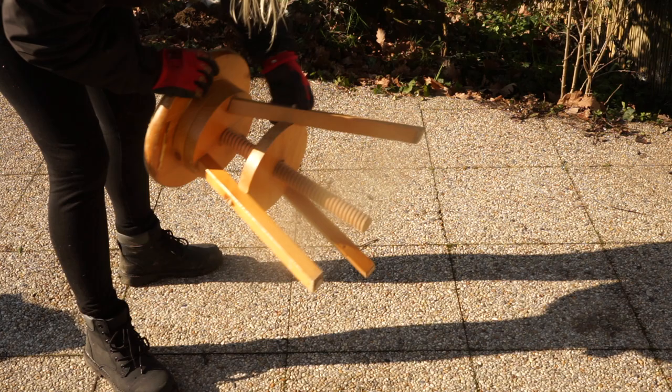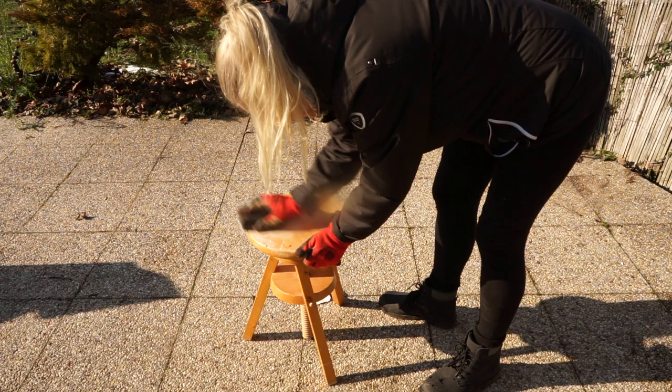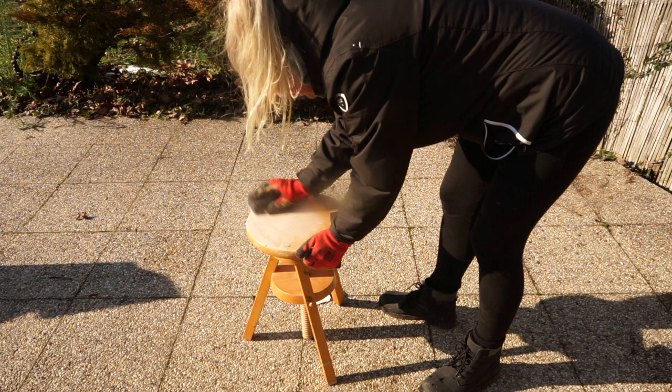I found this little stool at the recycling center and wanted to save it from the trash bin. One of the legs is rather loose so it's not stable enough to sit on, but just fine for a plant or so. So I did some sanding and used the paint I had.